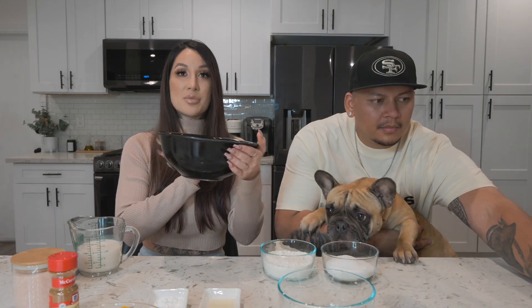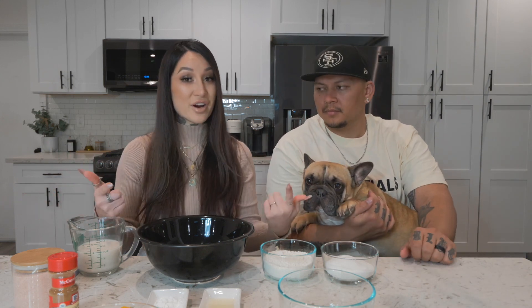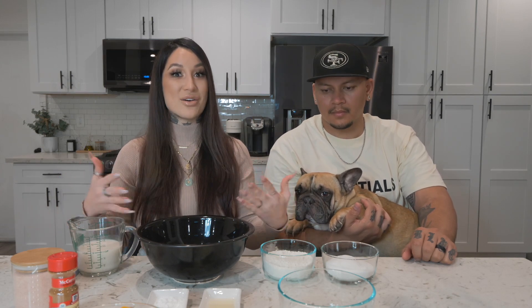We have our mixing bowl here and we don't have an electric one because we don't bake too often anymore. I actually used to bake a lot more back home in Hawaii, but we just don't really bake out here — we do a lot of cooking. However, if you guys like these baking videos and want to see us bake more vegan stuff, we're down, and if we get to the point where we're baking all the time, we just might need an electric mixer.